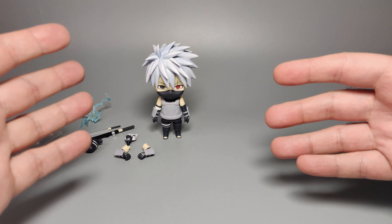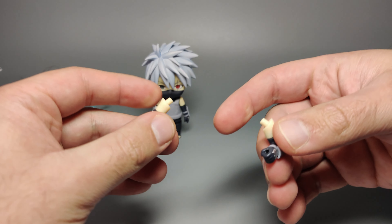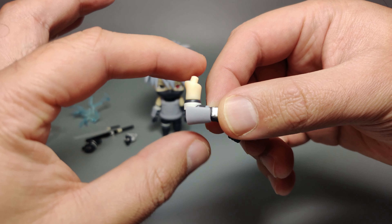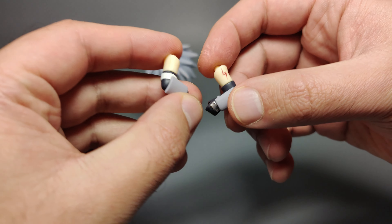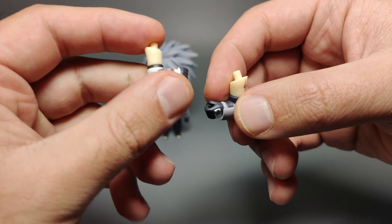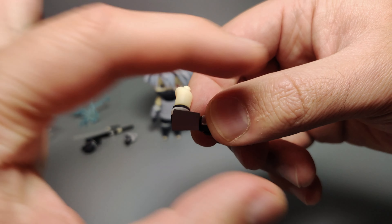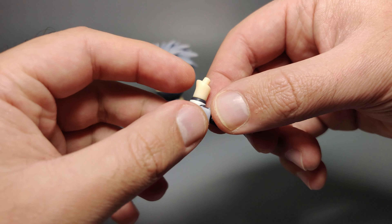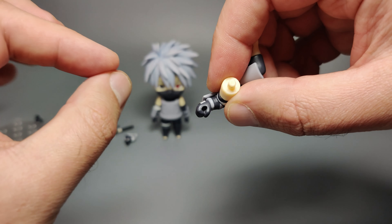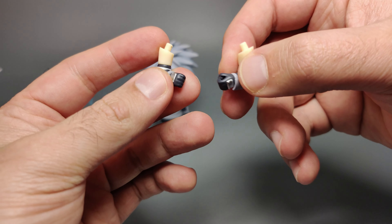Kakashi also comes with a pair of different arms. The way Nendoroids work is you can take these apart and combine them in different formations. When you get out of the box you have a right-angle arm for both left and right. You can tell them apart because the left one has the ANBU mark on the left shoulder. The forearm has an arm guard that tapers off to the hand, and on the back side of the hand there's a knuckle guard. One hand is designed to hold his sword.